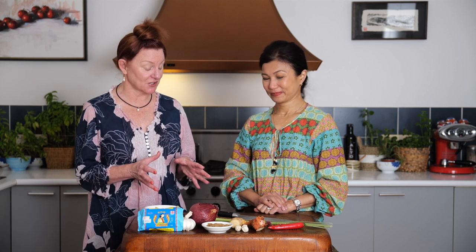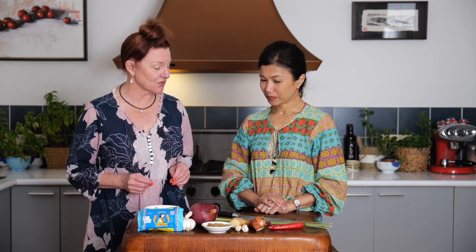Hi, I'm Roberta. Welcome to my kitchen. I'm here today with my friend Audra Morris and she's going to show us how to make Nonya curry paste. Now lots of interesting ingredients — just take us through what we have.